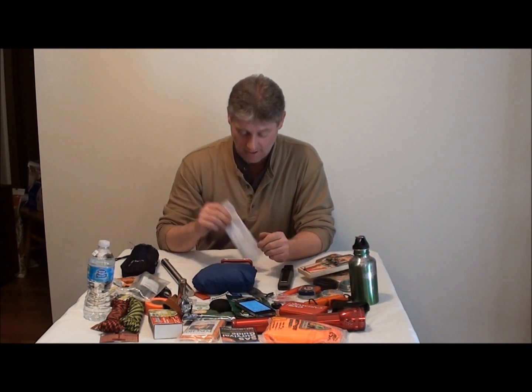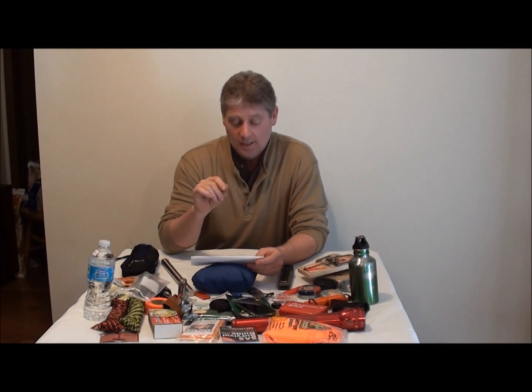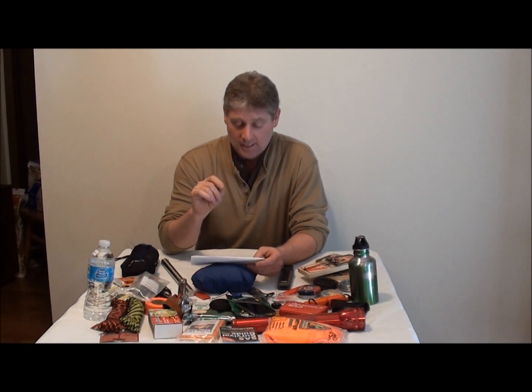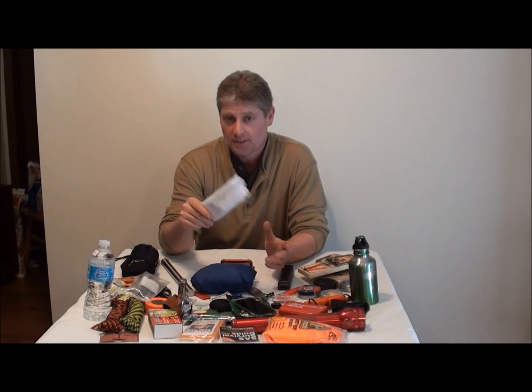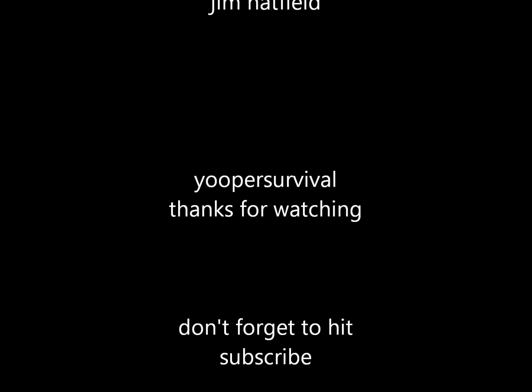The three people I want to tag — I want you to make a video on the impossible. First is Dr. Doug, YouTube channel Doug Morris. Really Big Monkey One — we haven't seen you on YouTube in a while. Dave and your son, I know you guys can come up with something. And Survival on Purpose — Brian, get your Boy Scouts involved and try to come up with something impossible. Thanks for watching guys, appreciate it — we're out of here.